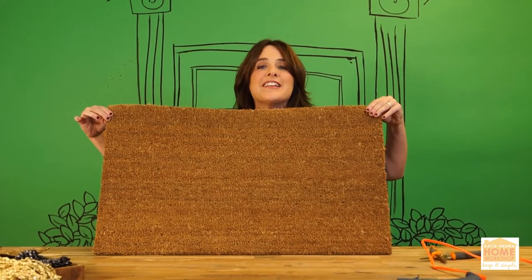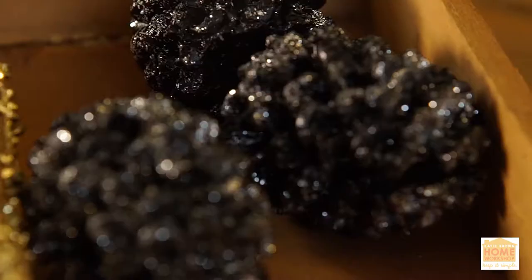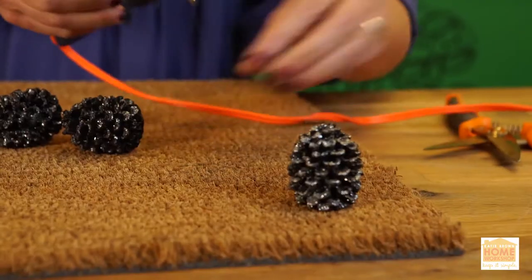So here you go. This is Dollsville — boring. So I've got these metal little pine cones I found, and with a little hot glue, I'm going to frame my doormat.